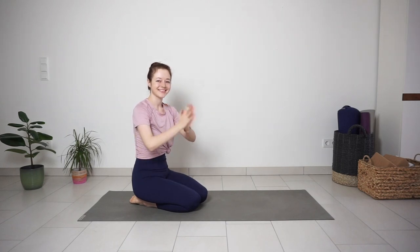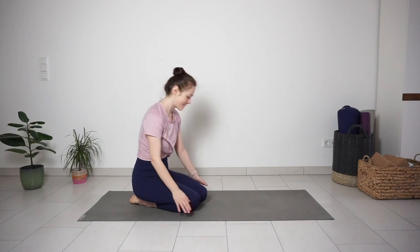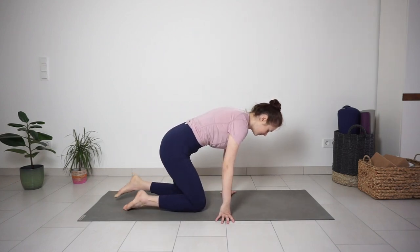Welcome to day 14 of the beginner's yoga challenge. Today we have another full body practice, mainly working on flexibility.